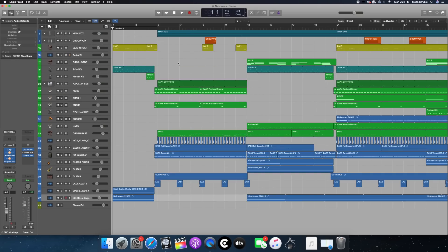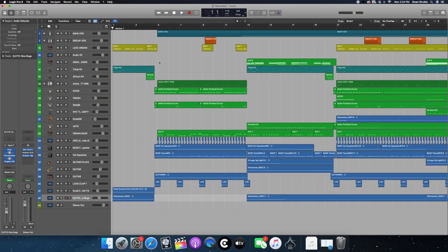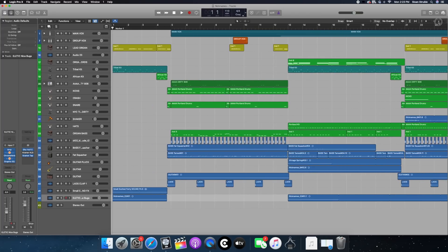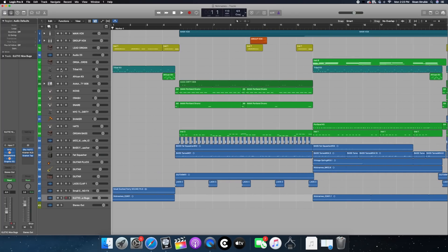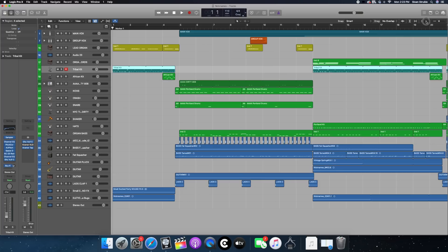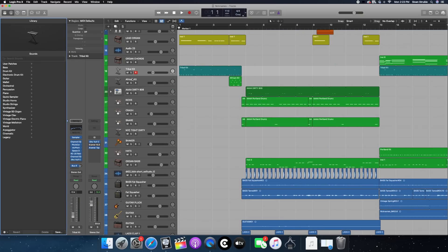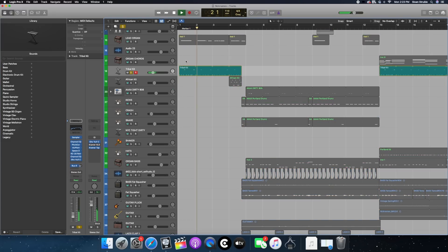This song actually has quite a few layers, quite a few things going on. First, let's look at the percussion elements — drums and all the tuned stuff. Logic has this kit called Tribal Kit, which I think is here in the world section. It's just like an agogo or a tuned bell without any plug-ins.